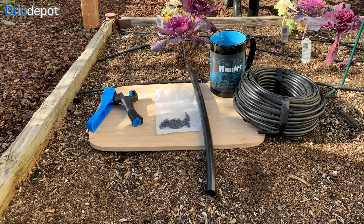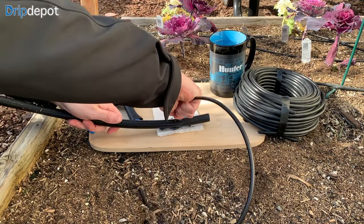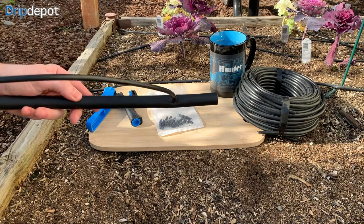Now that the 1 quarter inch tubing is secured to the barb, all that is left is to insert the other end into the punched hole in our 1 half inch tubing. This can also be easier to do when the tubing is cold, which should not be too strenuous either way.